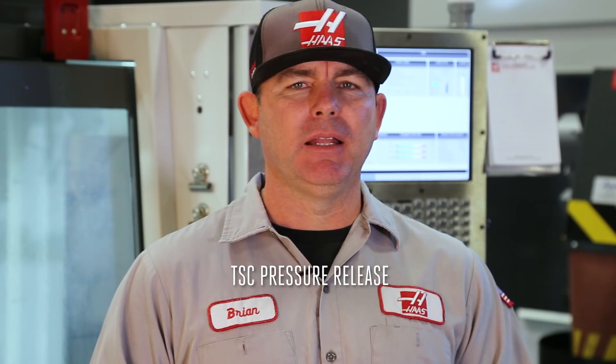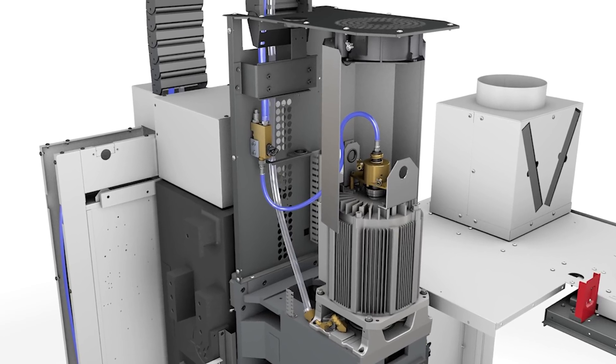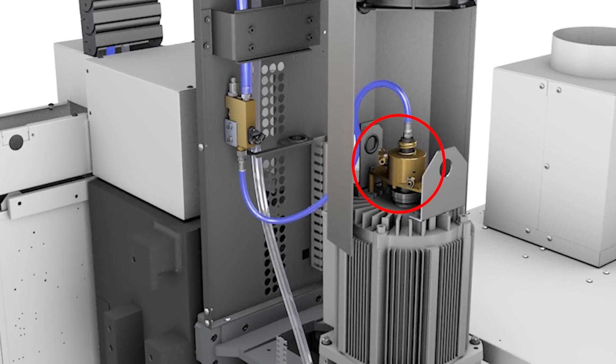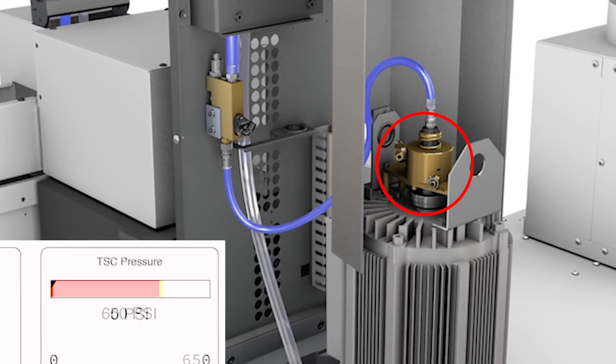Welcome to today's Haas service tip. Let's take a look at a machine dwelling after using the through spindle coolant, or TSC, before letting you open the doors. To prevent coolant from escaping the TSC union and contaminating spindle components, the Haas machine monitors TSC pressure, disengaging the union once pressure subsides.